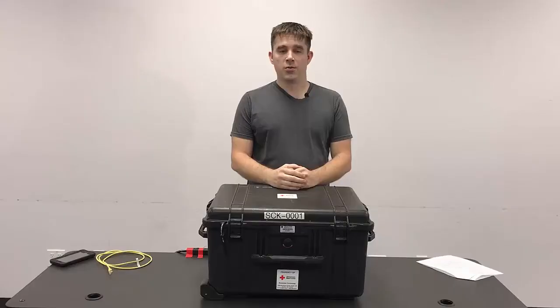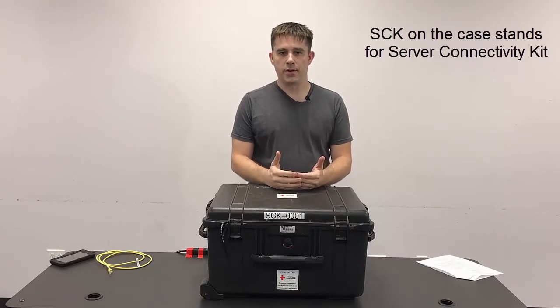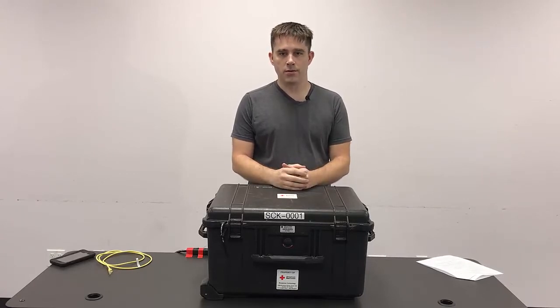DRO server. We're going to go over the unpacking, assembly, operation, and repacking of the DRO server.